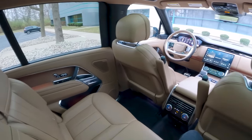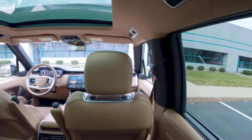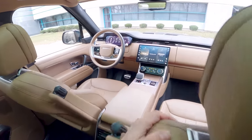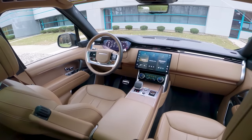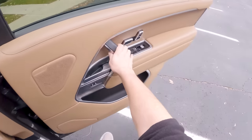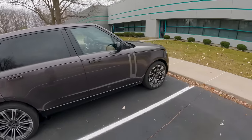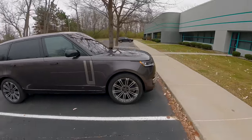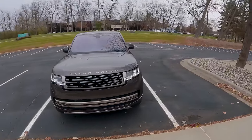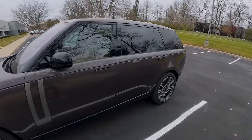Second row has rear climate control, a little bit of ambient lighting, and a really nice view forward. Love the feel of the inside of this Range Rover — for a little over $100,000, this is a very, very nice place to be. If you get into the higher models with the V8, prices start to creep up into the $150s and $160s.